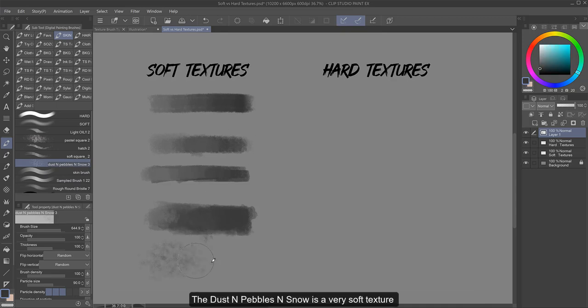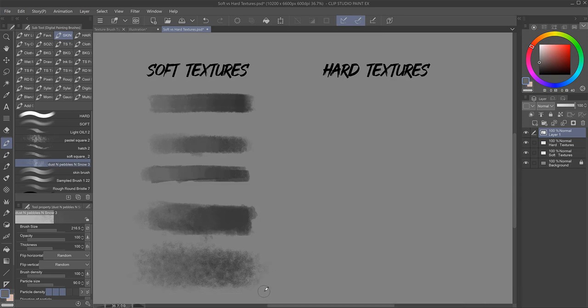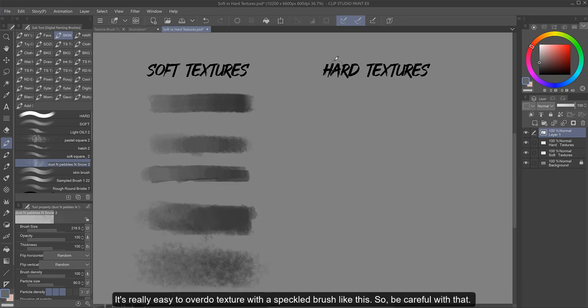The dust and pebbles and snow brush is a very soft texture that's good for brushing over my painting to add some fine grainy details. Because it's a really loose texture, I would probably use this more for touching up or showing some bumps in a highlight, as more details show up in light than in your shadows. It's really easy to overdo texture with a speckled brush like this, so be careful with that.